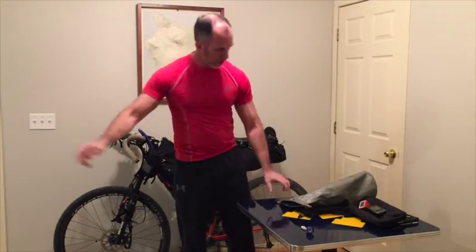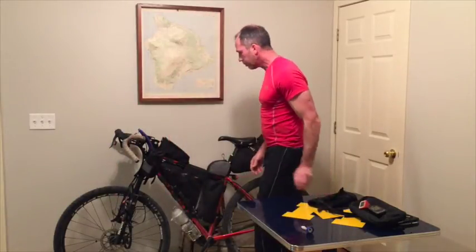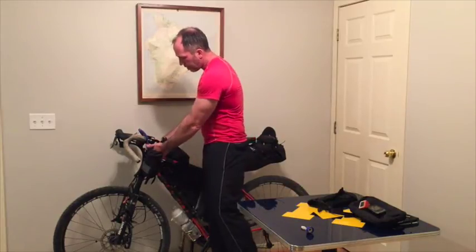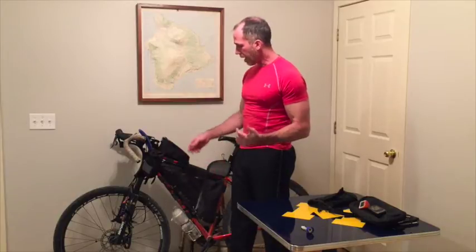On the front of the bike I also carry about a six-foot cable with a small combination lock. If I go into a store or stop to get pizza or anything like that, I can lock the bike up if I don't feel it's a secure area. But for the most part I really don't lock up the bike many times — I just roll it right into the store and people don't have a problem with that.